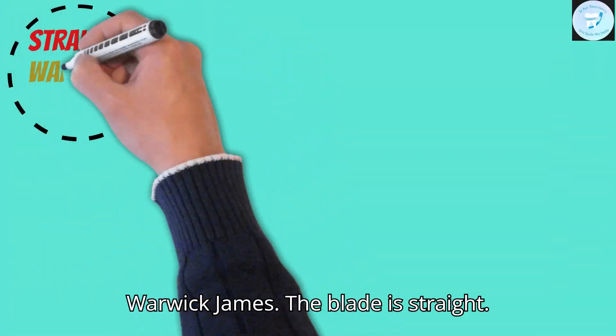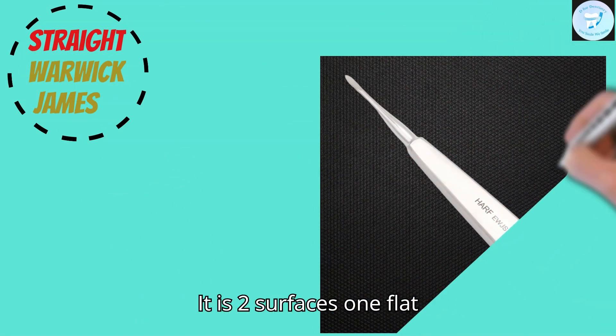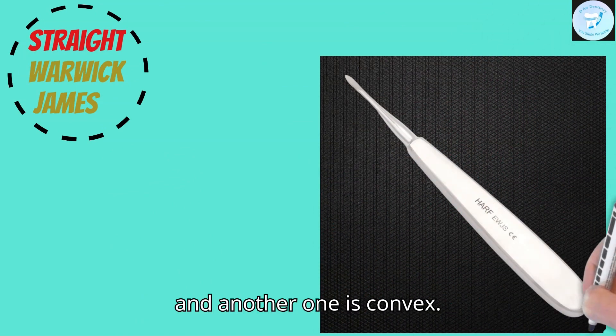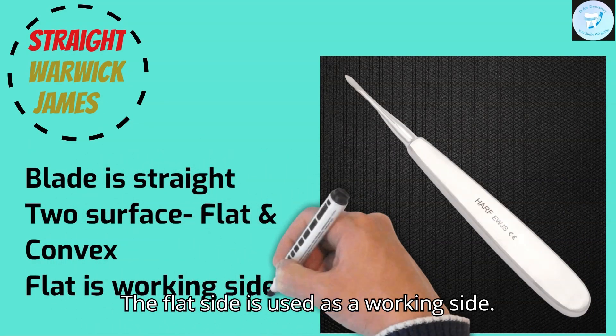This is the straight Warwick James. The blade is straight. It has two surfaces: one is flat and another one is convex. The flat side is used as the working side.